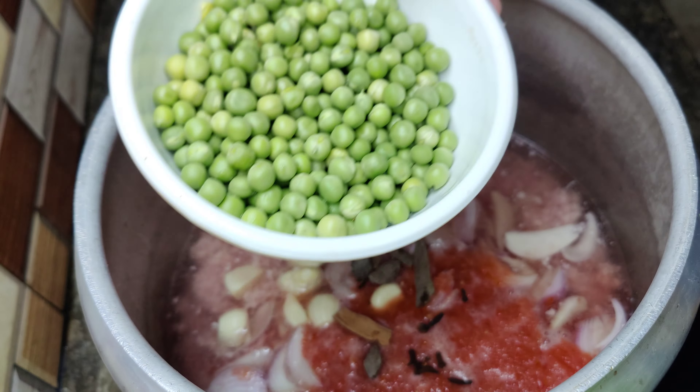The potatoes are now tender. We will dry the water with the yogurt and mix it well. We will dry the water in 5 minutes. So guys, we are going to dry it with the yogurt and now we will add our spicing.